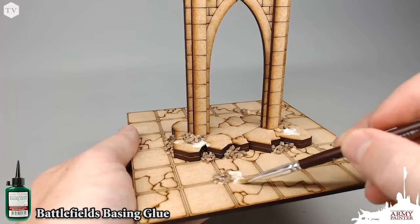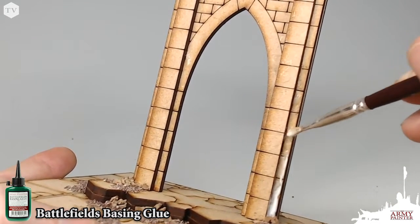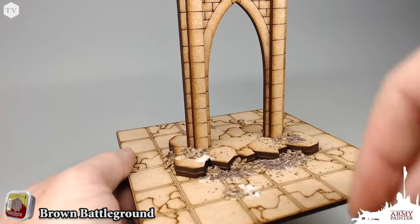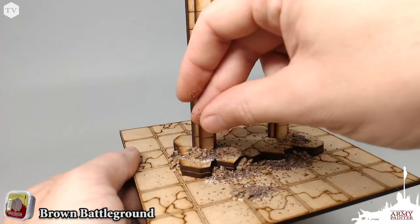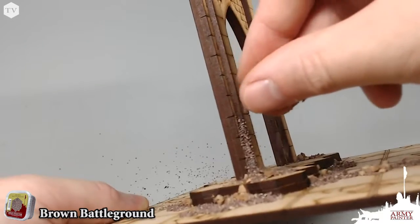Once the Battlefields Rocks have had time to dry, I'm going to be applying a little bit more of our Battlefields Basin Glue into some areas of interest on this dungeon tile, like some cracks and crevices on the tile and around the areas where we've previously applied the Battlefields Rocks. This is just going to add a nice sandy, light rocky texture to the base, and we're going to pull out these details in the later stages.